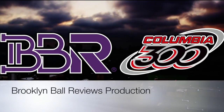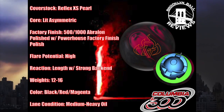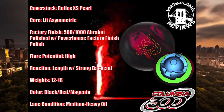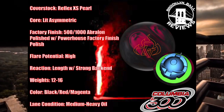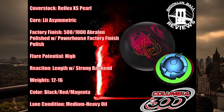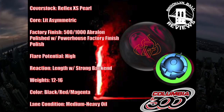This is a Brooklyn Ball Reviews production featuring the brand new Lit Pearl from Columbia 300. The Lit Pearl is the newest ball to the Redline collection from Columbia 300. The Lit asymmetric weight block returns after being introduced in the original Lit last September. Wrapped in the Reflex XX Pearl coverstock, the Lit Pearl provides plenty of length through the fronts with an angular back end reaction.